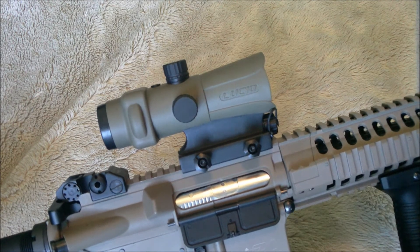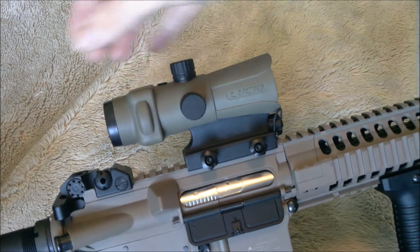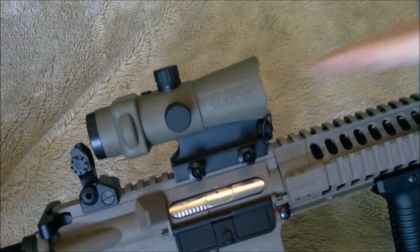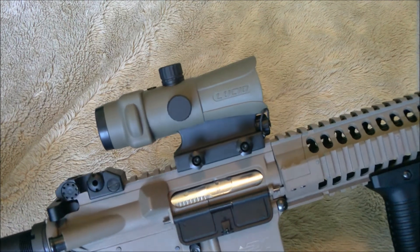We've taken a look at some of the features and how the different reticles work. It is a tall optic — you can see it's located pretty high. However, it does allow you to do bottom one-third co-witness, and since it's parallax-free, you can aim through your iron sights as well as through the optic with no issues whatsoever.